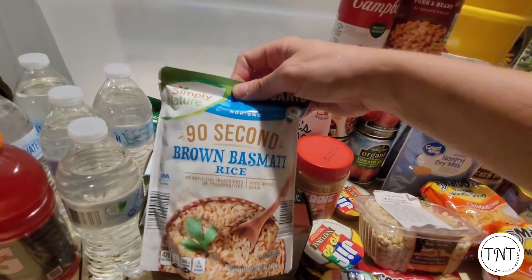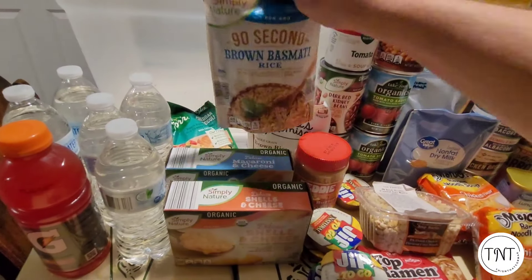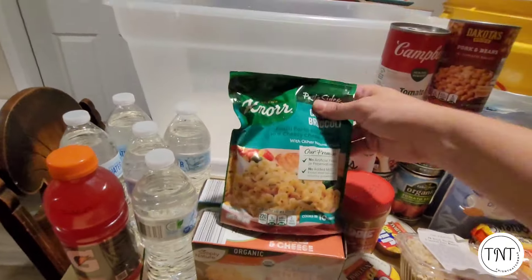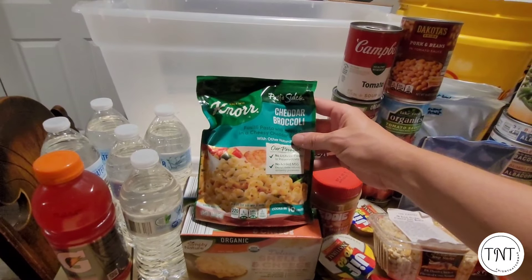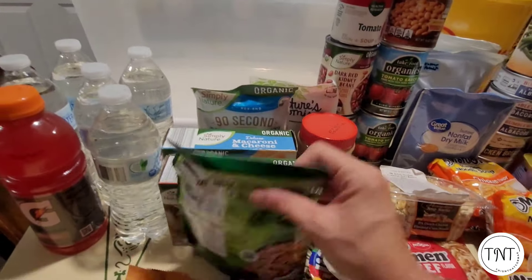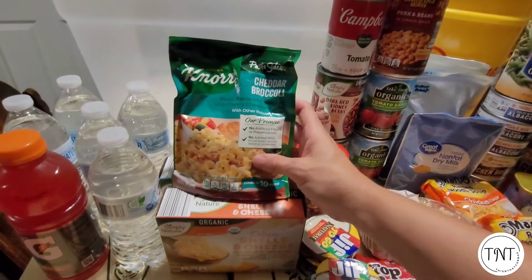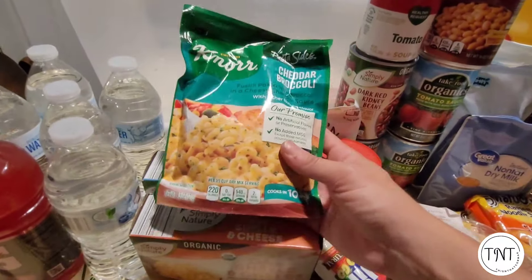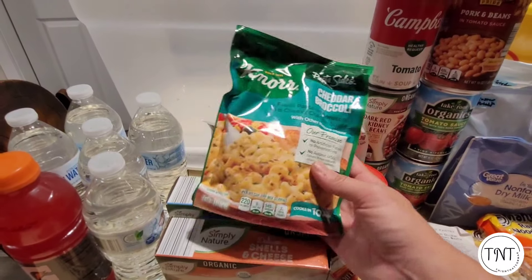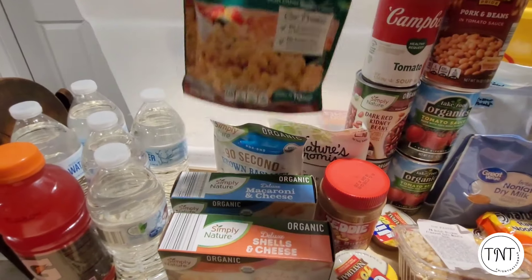I grabbed a couple of different types of rice. These are ones that you can put in the microwave, but if you don't have power you can put it into a skillet and cook it that way as well. I grabbed some brown rice — just two packages because that's mostly what we have. There's also the Knorr pasta, which comes in all kinds of different flavors. This one is pasta with broccoli and a cheesy cheddar sauce. Some of these say you need milk and margarine, but I found that's honestly optional. I forgot I had no milk or butter when we were out camping and we really couldn't tell the difference.